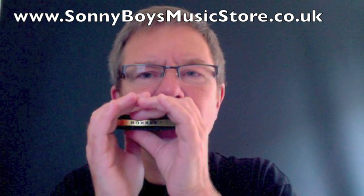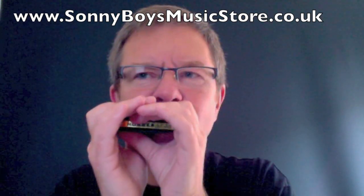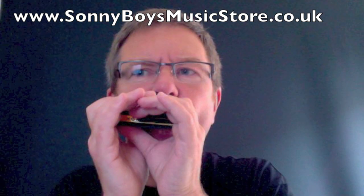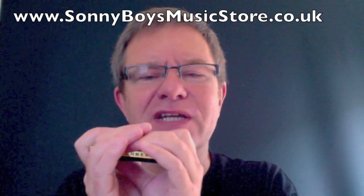But it works. Hole two. That's hard. The first bend is alright, the second bend is a bit tricky.